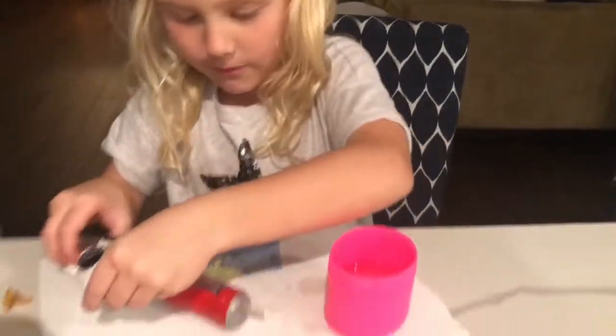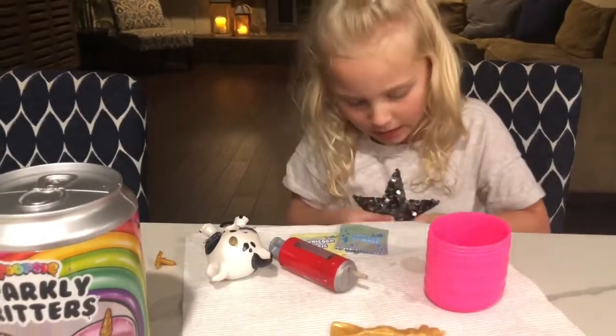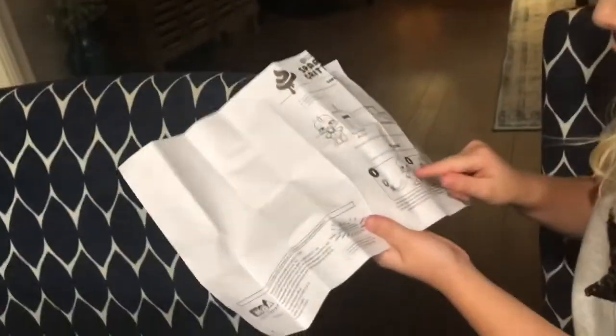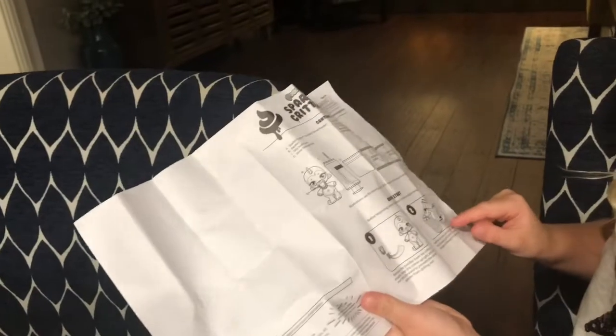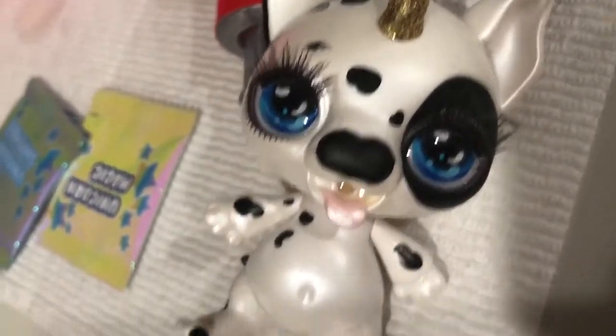We have it in the mouth. Now we are going to read the instructions. Number one: take the sippy out and fill it up with water — we have done that. Number two: swore it in, and we already know that. Number three: drink it — we know that part. Number three: put it back in.